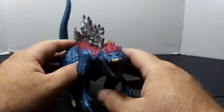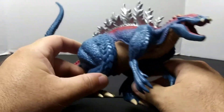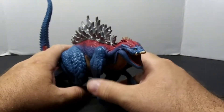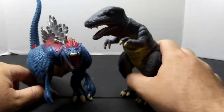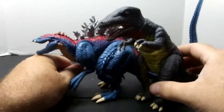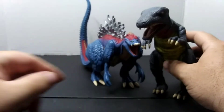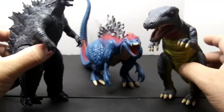I do not have the Bandai version of this figure — this is actually my first Godzilla Singular Point figure, so I don't have another one to compare with. Moving on to size comparison — what I sized him up with is what he was based off of, and that is Gore Source. Terrestrius is actually a hybrid — basically what you would get if Godzilla and Gore Source fused together, with Legendary Godzilla being the Godzilla reference here.